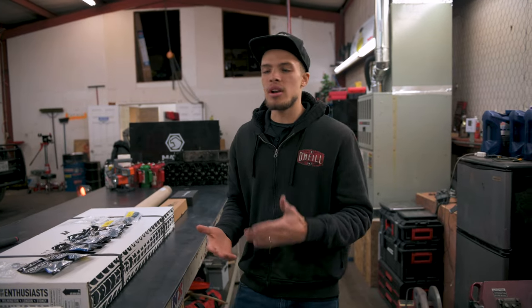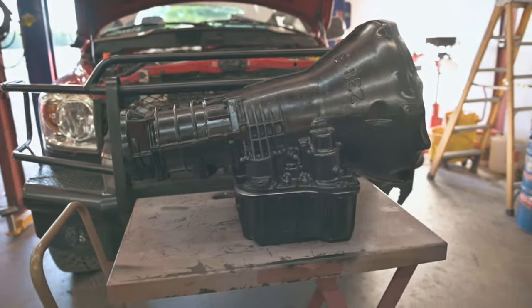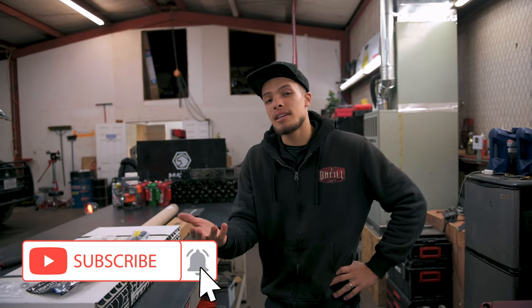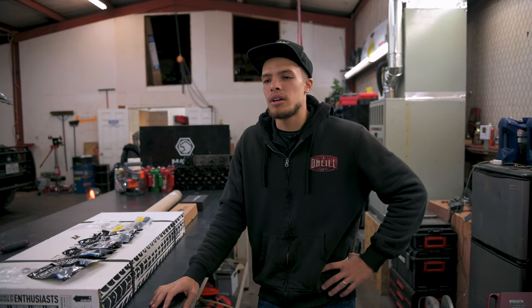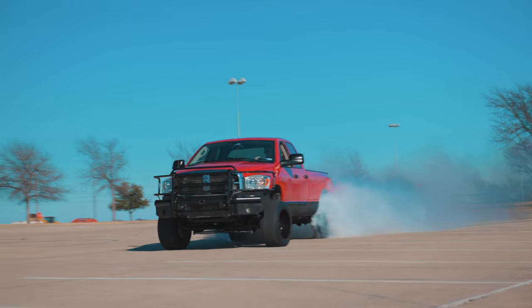One of the first upgrades we're doing — since I have the built transmission in there — a lot of times when you have a built transmission it causes a little bit more heat, and the stock trans cooler can't really handle that well. There are a couple tricks to keep temps down with the stock cooler, but realistically if you're going to be towing or doing a lot of rowdy stuff, you need a better cooler.